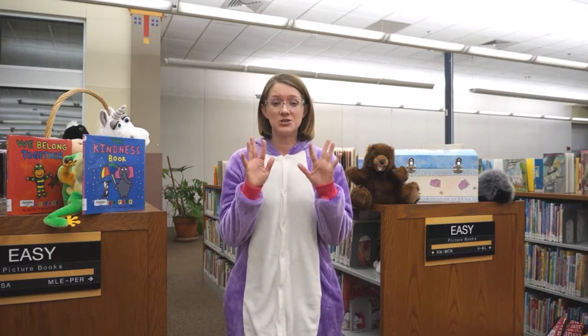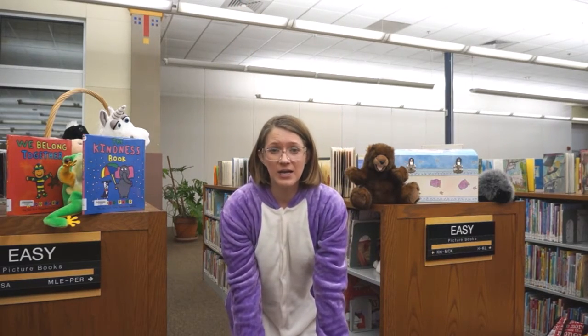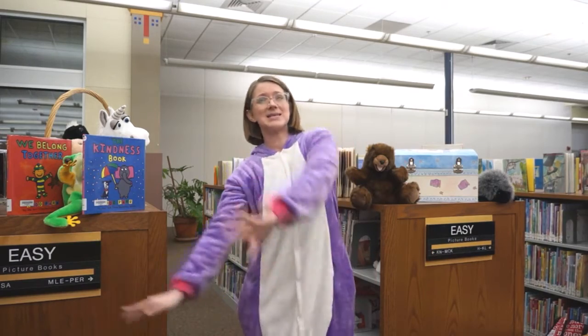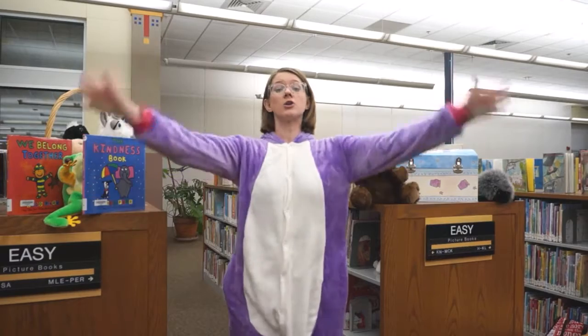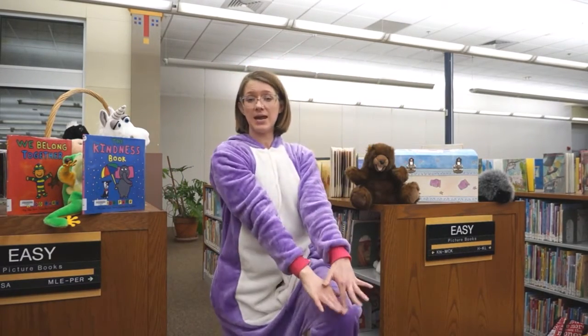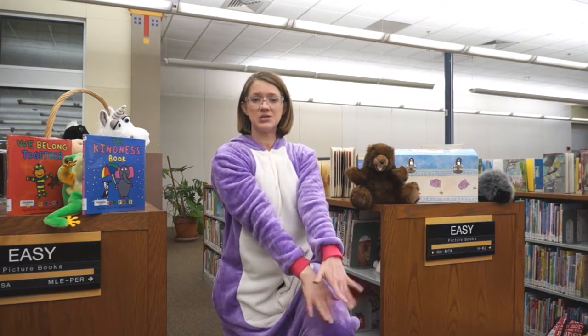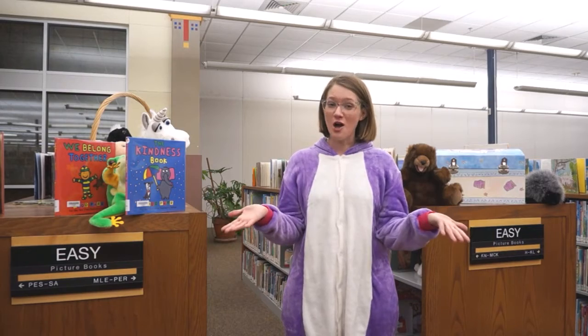Ready? Dance your fingers up. Dance your fingers down. Keep your fingers dancing all around the town. Dance them on your shoulder. Dance them on your head. Dance them on your knee and tuck them into bed. Good job, everyone.